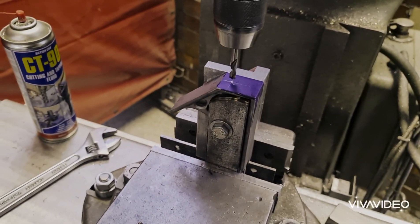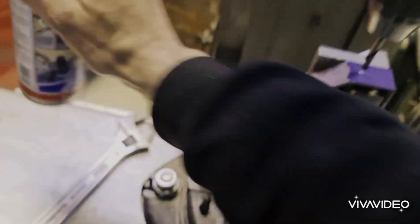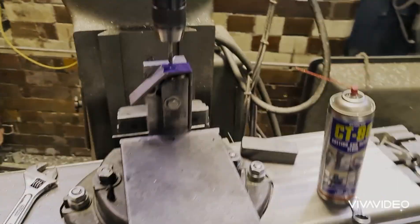All set up in the jig, got it all tightened up nice and good. A little spray of oil and let's start drilling. Good job, all set.